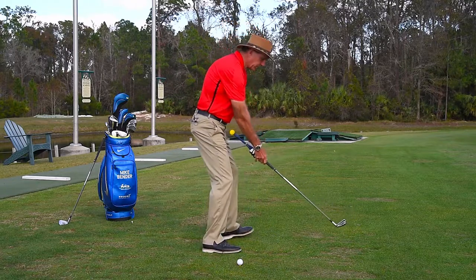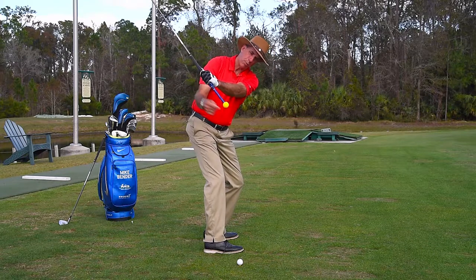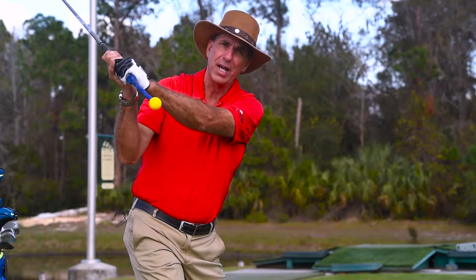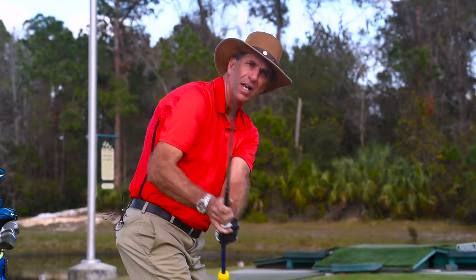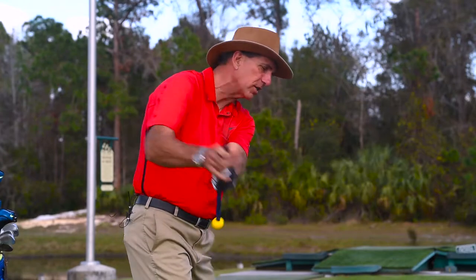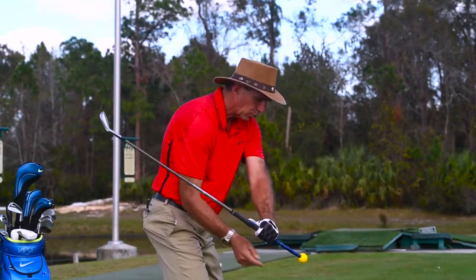From this side you can see it very clearly. Here's the takeaway — now I'm pointing that at the target line in good position. Now the all-important downswing: if I start down and the ball goes behind me, that happens so often. Coming over the top, or they call that tipping out — the club falling this way.